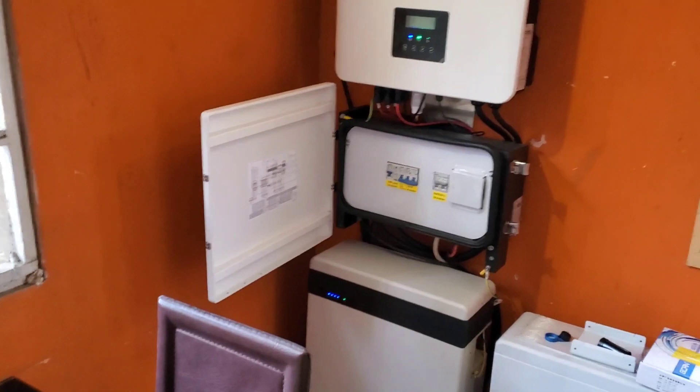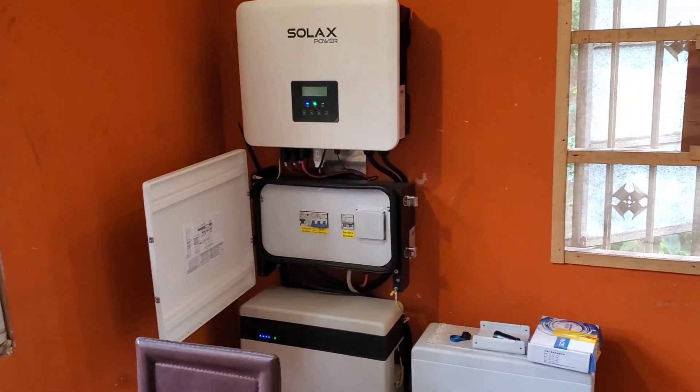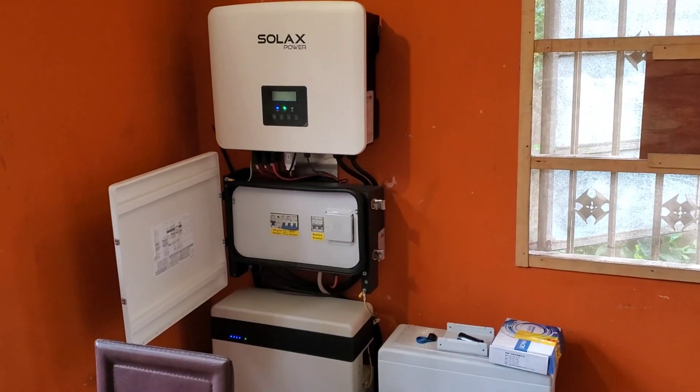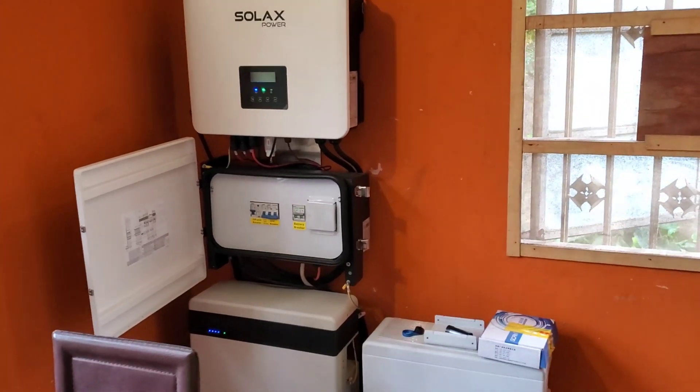If you like what you see, please give me a thumbs up, and if you haven't subscribed, click the subscribe button. Once again, this is Dr. Solar coming to you from Lagos, Nigeria.